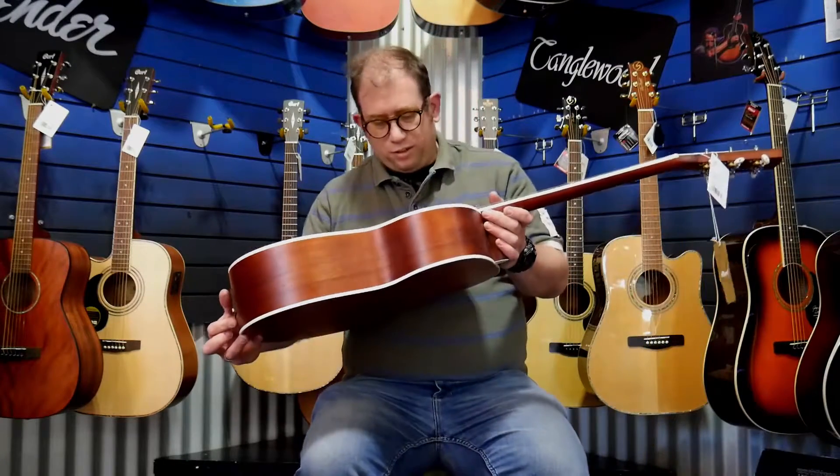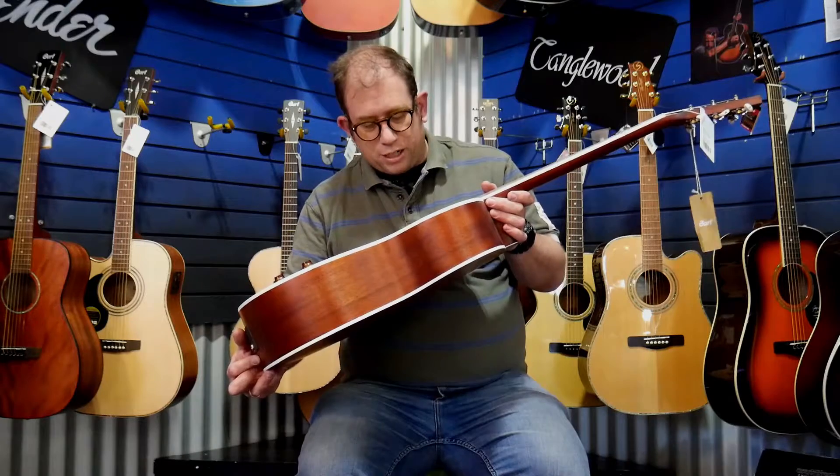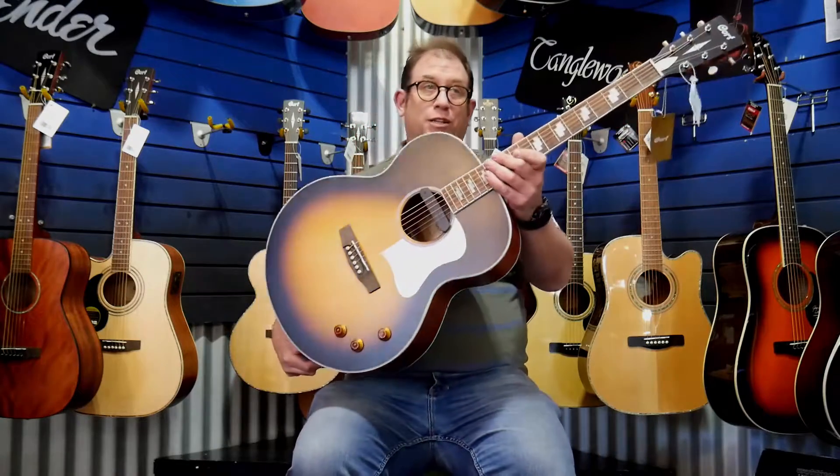Hey, Justin here from the Music Warehouse, here today with the Retro CJ Retro VSM by Court.